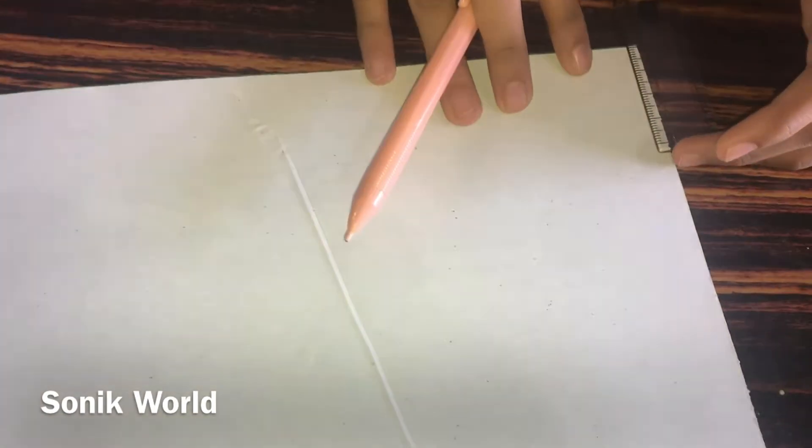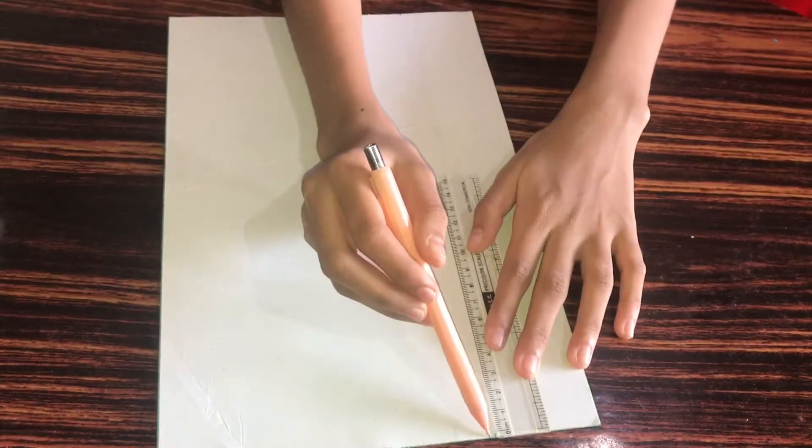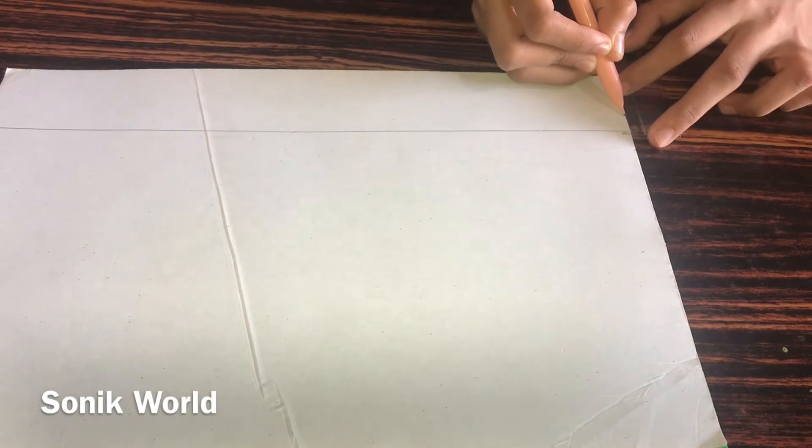This side should be four centimeters, so I'm going to measure this at both sides. Now we need to draw a line at the four centimeter mark, and then we're going to take one centimeter markings like this at both sides.